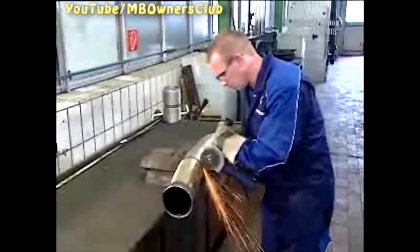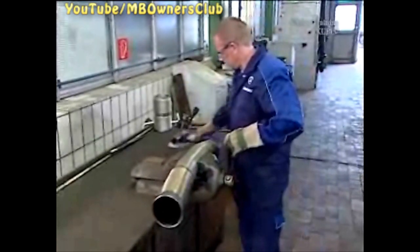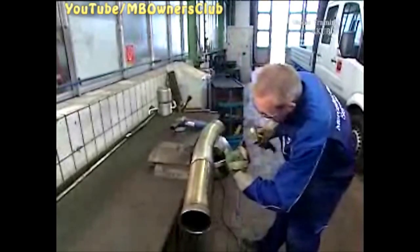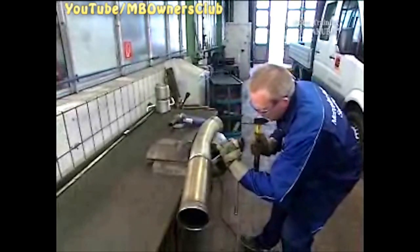Disconnect the flex pipe — only grind the welds themselves. Use a chisel to help you. Grind away the old welds. Also remove the flange of the flex pipe, but be careful, as you still need the flange.